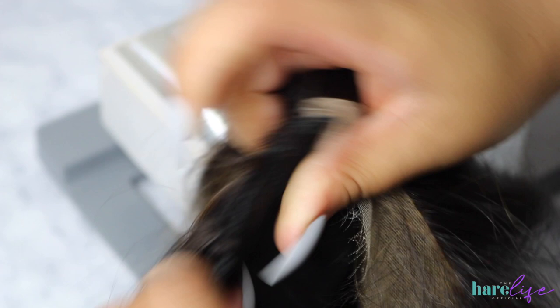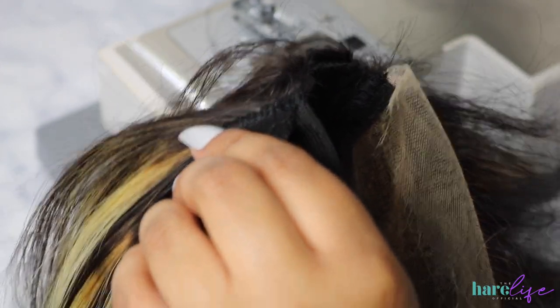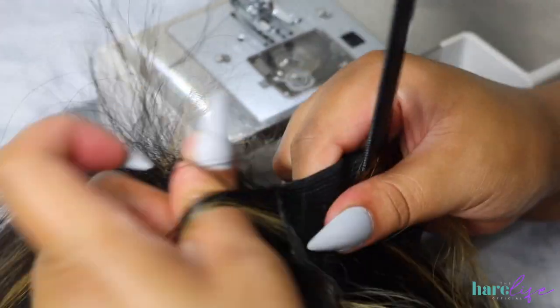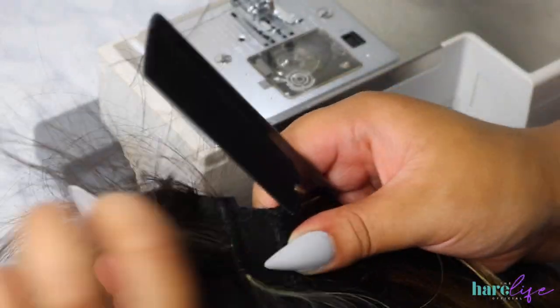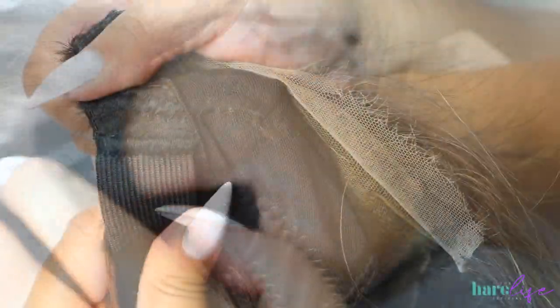This is what it looks like — nice and secure. I did catch some hair in there, so I'll show you how to fix that. All you need is a rat tail comb — literally slide it through there and pull the hair out. There we go, all the hair is now out and the band is still nice and secure.